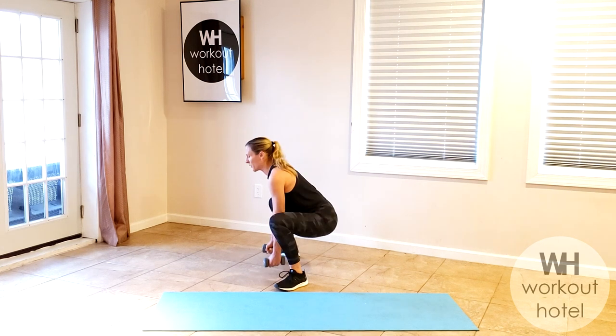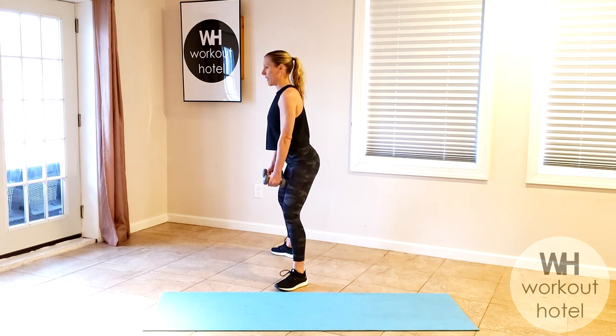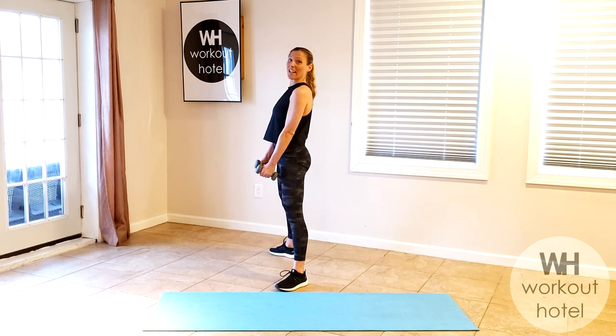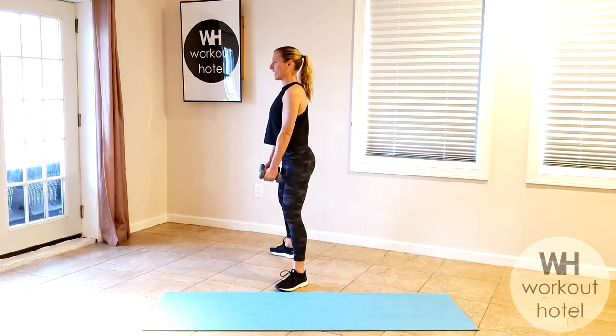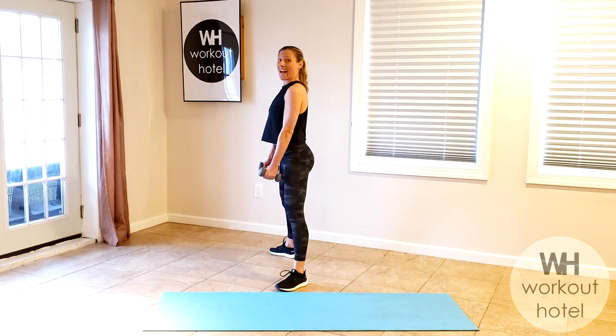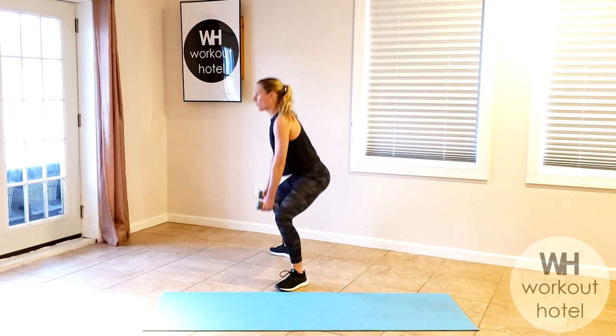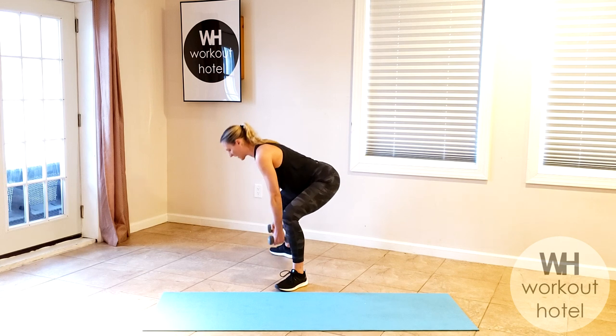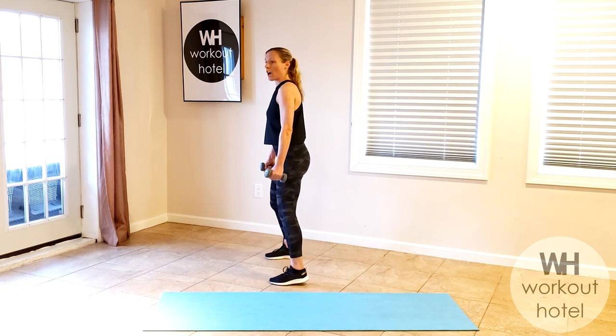Two more. Down, lift, little bend — hinge, working on that core strength with the lower body. Last one — take it down, bring it up, show me that little hinge, rising up to that top, and walk it in.